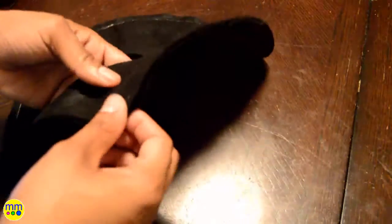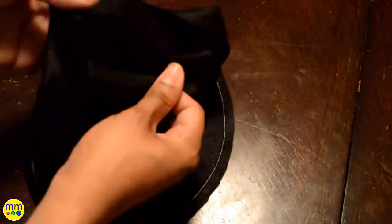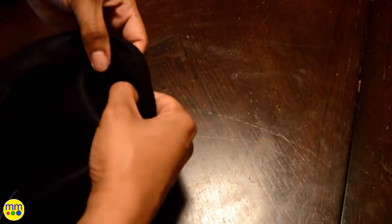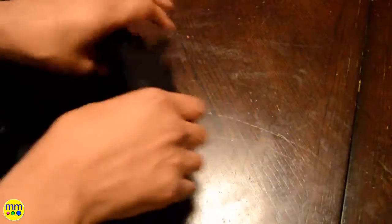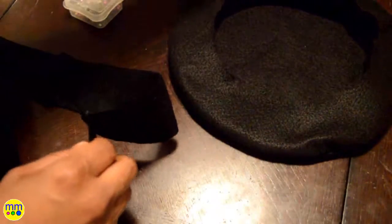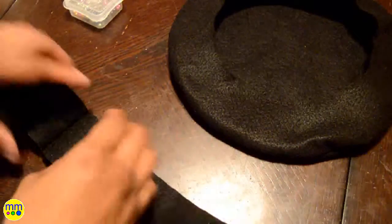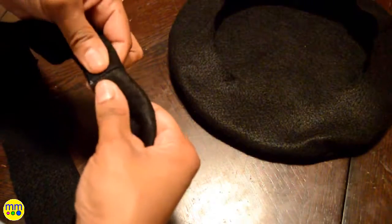I'll turn the beret right side out and press the seams with my fingers. I cut a piece of felt 23 and a half by 2 and a half inches long. Next I'll sew the ends together. I'll fold it in half, pin it to the hat, and sew the raw edges together.